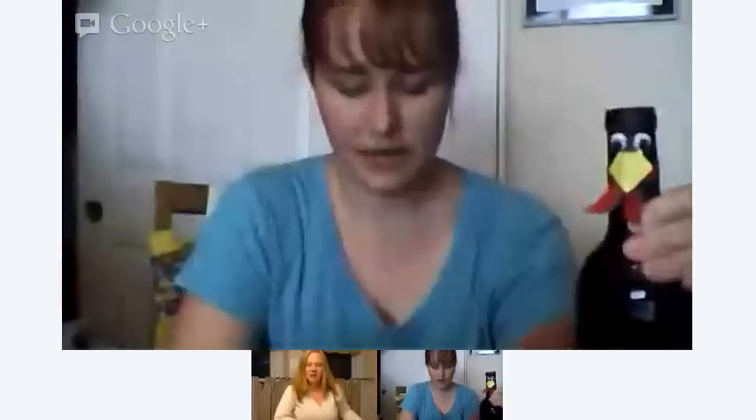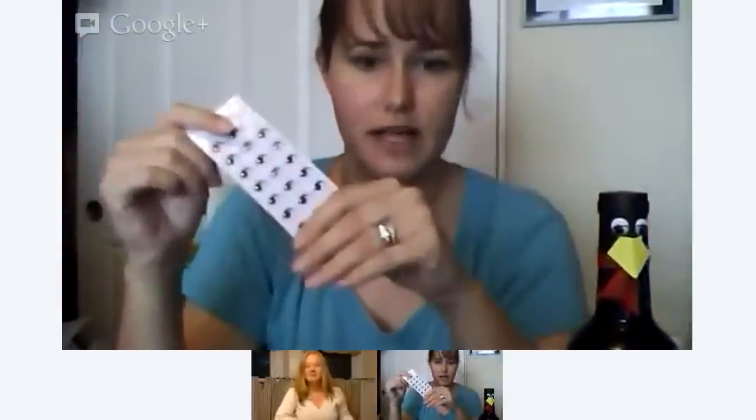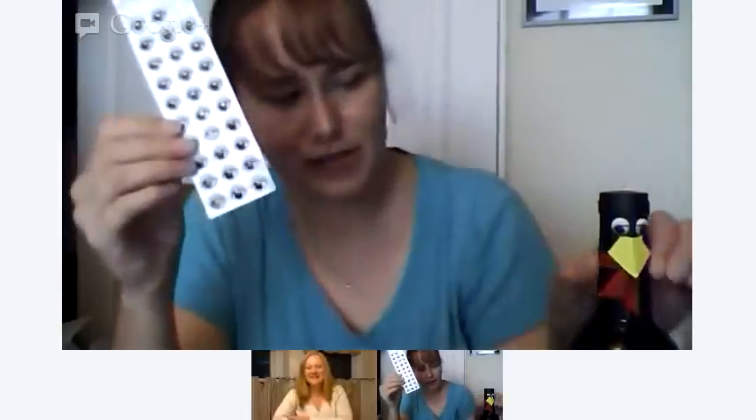Where did you get the eyes, Carolina? I got them at ConsumerCrafts.com — they have tons of googly eyes. They were super cheap and they had all different kinds. We're kind of googly eye fanatics in this household, so you can never go wrong with a pack of googly eyes.